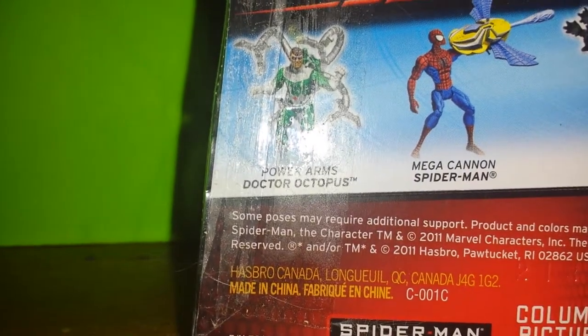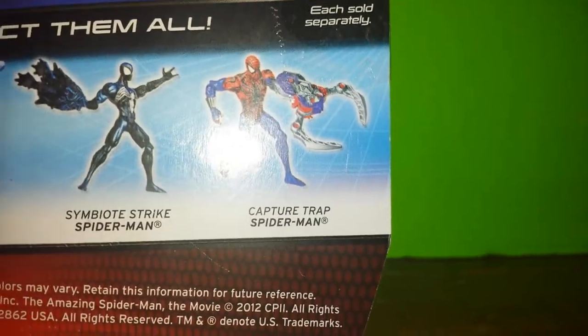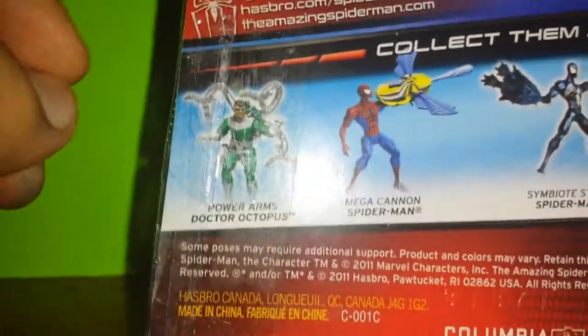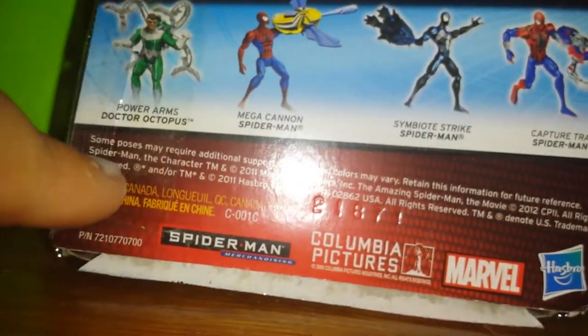Here's the collect them all figures — other figures you guys can collect from this line. There's Power Arm Dr. Octopus, Mega Cannon Spider-Man, Symbiote Strike Spider-Man, and Capture Trap Spider-Man. I'm actually aiming for Doc Ock and Symbiote Strike Spider-Man.